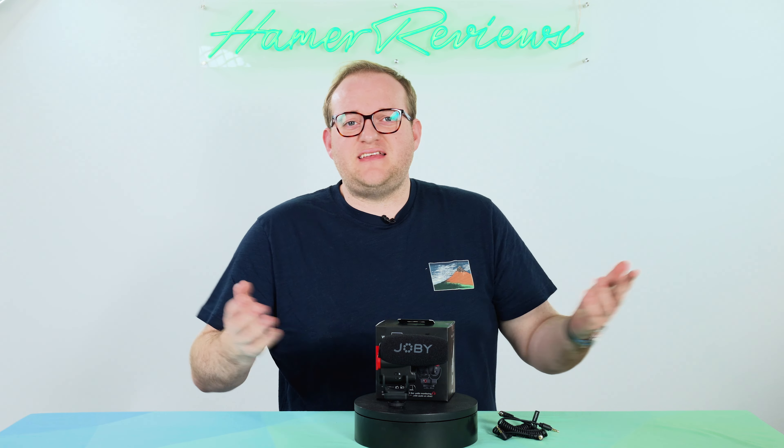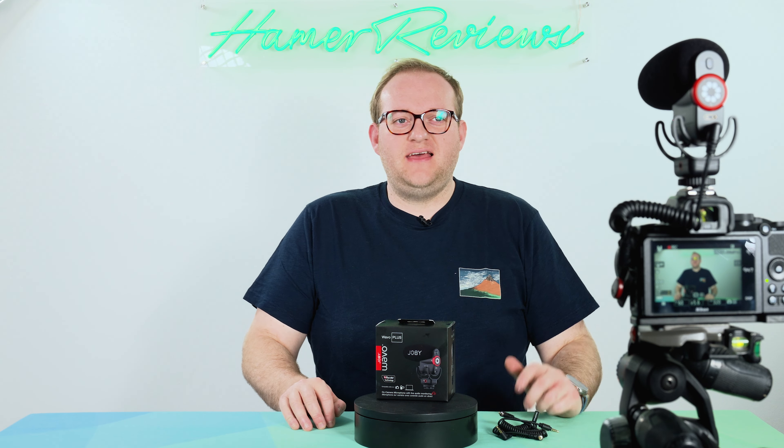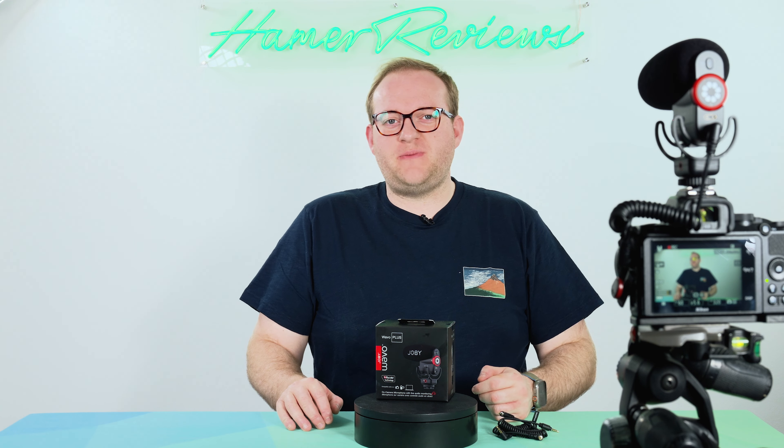But let's be honest it's only going to be as good as it sounds, and I haven't let you hear it yet. So let's do a quick setup where you can actually see the audio, and I'll talk you through what the audio quality is like so you can be the judge of that. If you imagine you're a creator using a Nikon Z50 and the 16-50mm kit lens, this would be your setup with the Joby Wave O Plus.